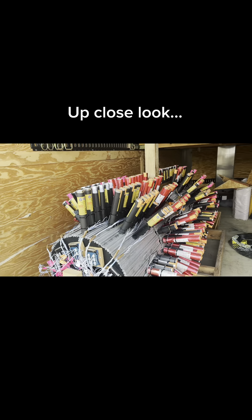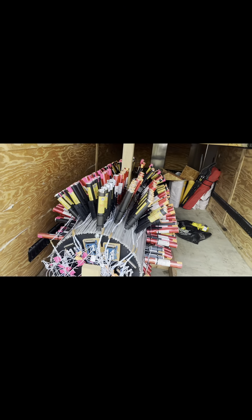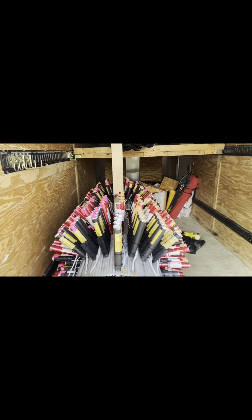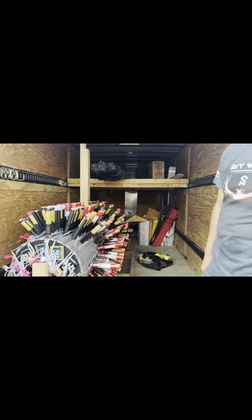There's two drums back to back in the middle and then one drum on each of the two outside ones. There's a lot of pyro on those — they're heavy. We did a continuity check on this two weeks ago already.